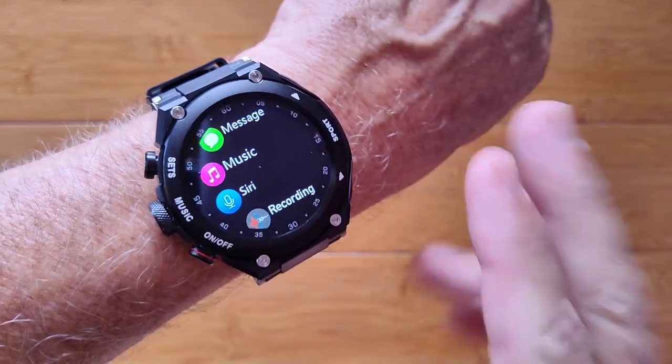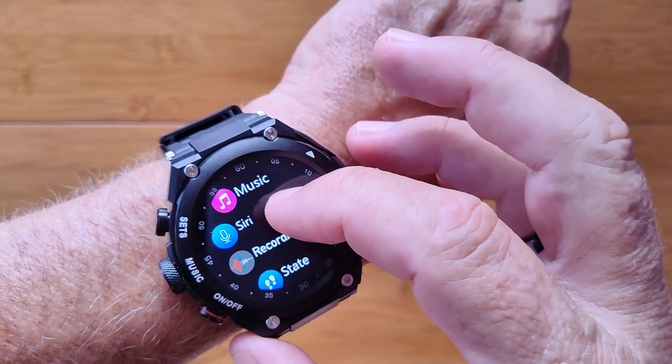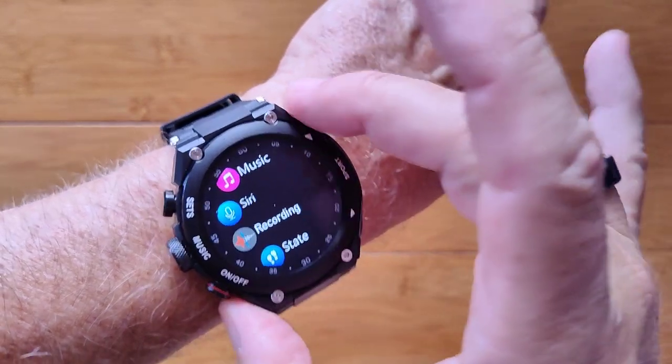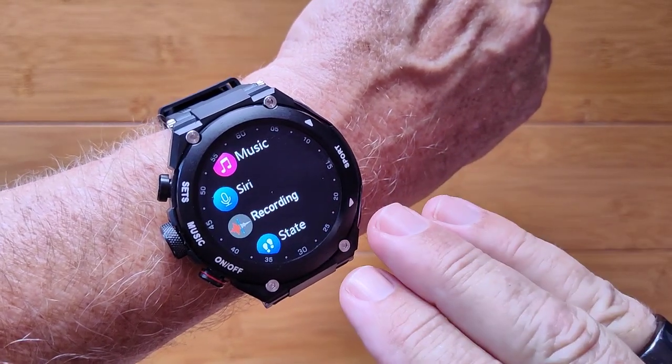You've got a robust music player — we'll tell you about that in a moment. You can command Siri or Google, and you can even do voice recordings on this, because it has internal memory to store your songs and your recordings.